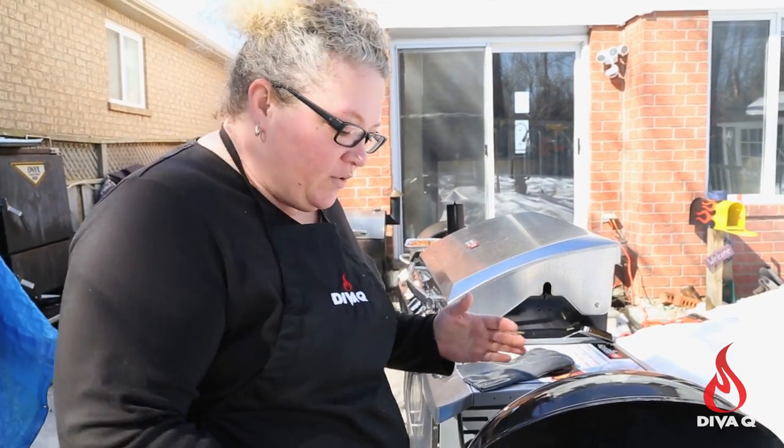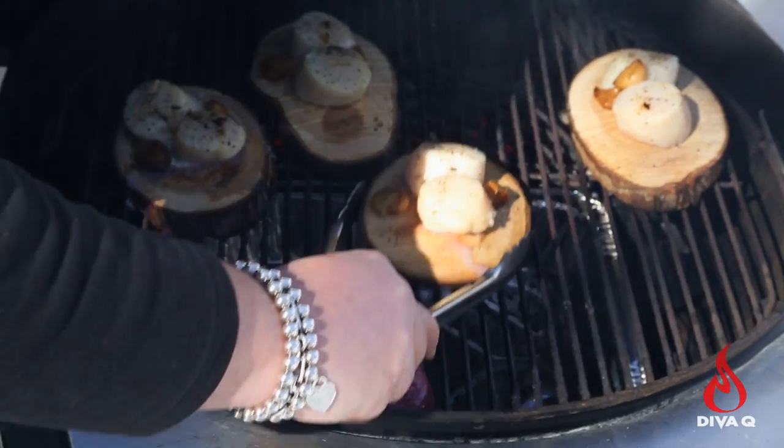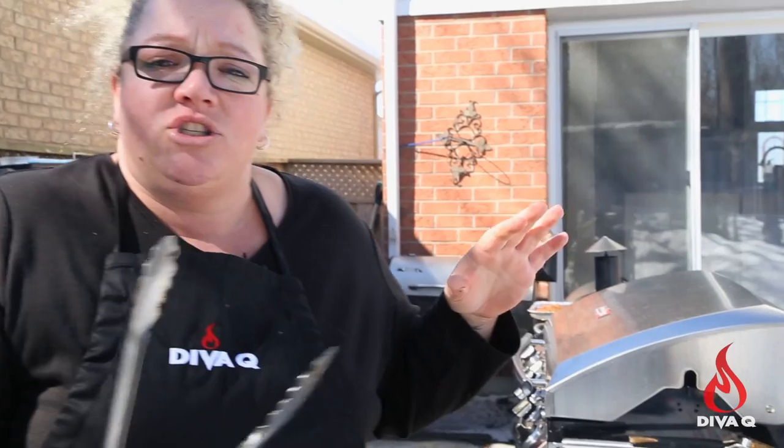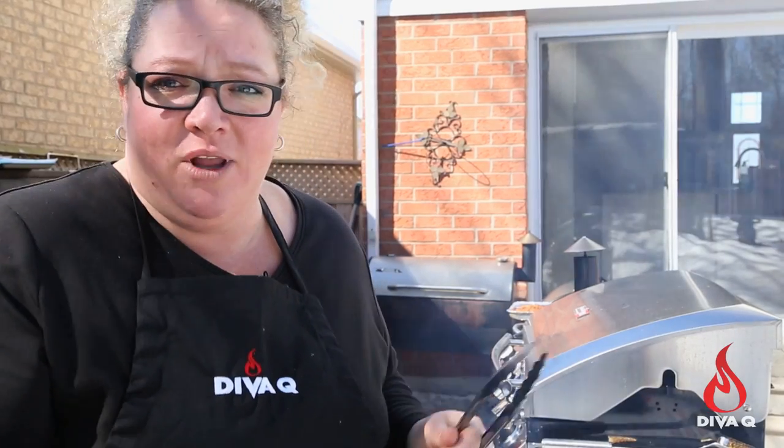We are back at the grill and I'm just going to be turning some of these planks so that my scallops are cooked evenly on all sides. I wish I had smell-o-vision because it smells great. We're going to come back in a few minutes and take these back in the house and serve them up with that delicious smoked tomato, thyme, and garlic infused oil. The recipe is right below.